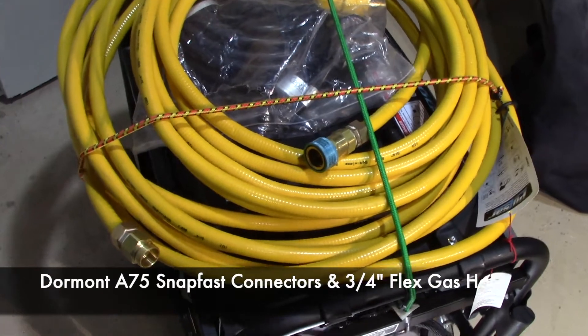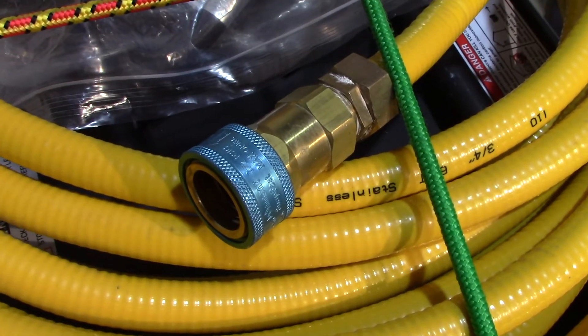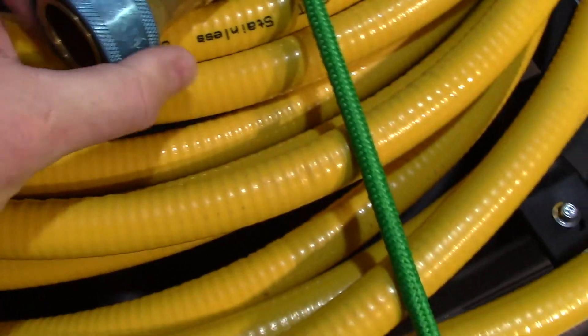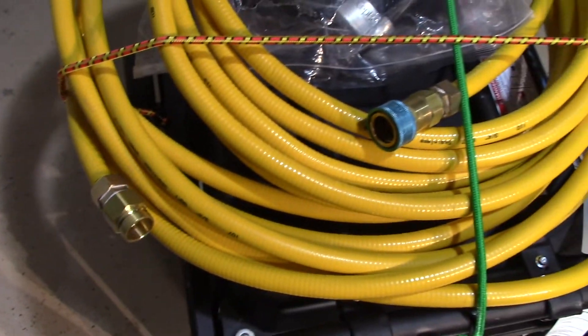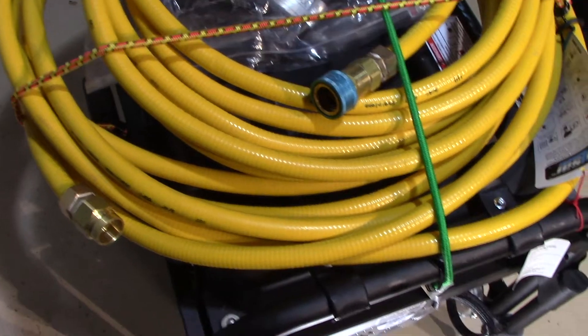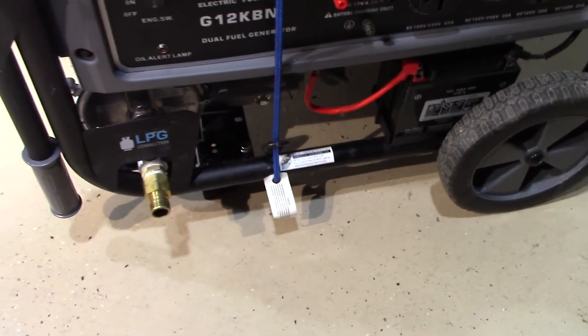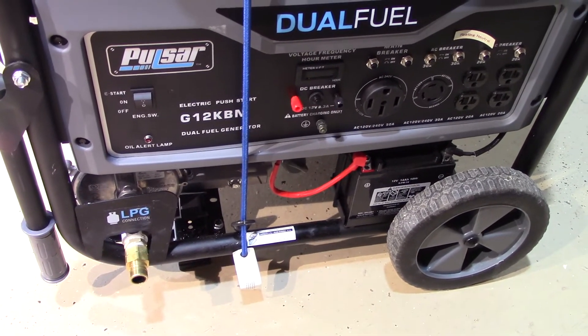Here's another view of the Dormont A75 SnapFast connectors. I particularly like these — they make connecting natural gas hose very easy and secure. They are awesome connectors: very secure, very rugged, very durable. Really the best way to go when you're working with this kind of stuff. I've got 70 feet of flexible gas hose, all strapped down with some bungee cords just to keep everything together.